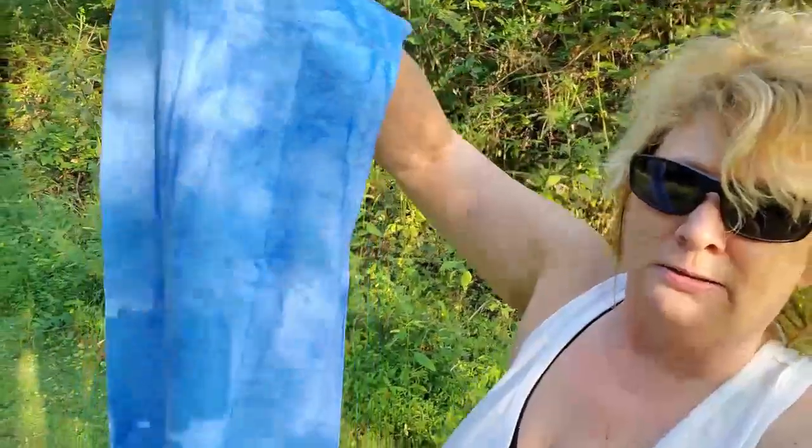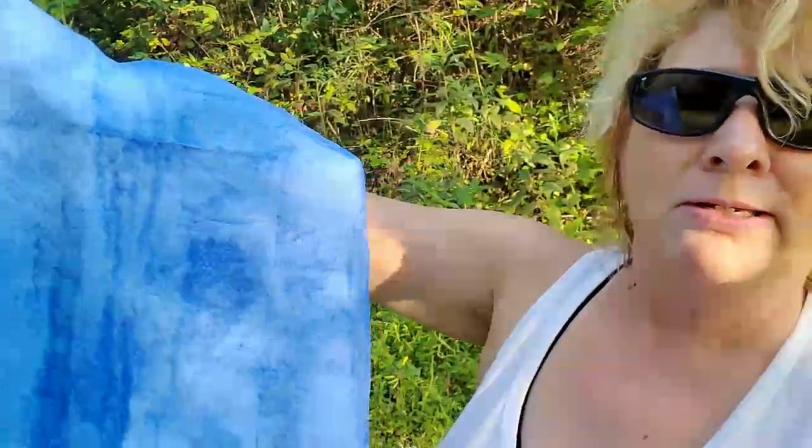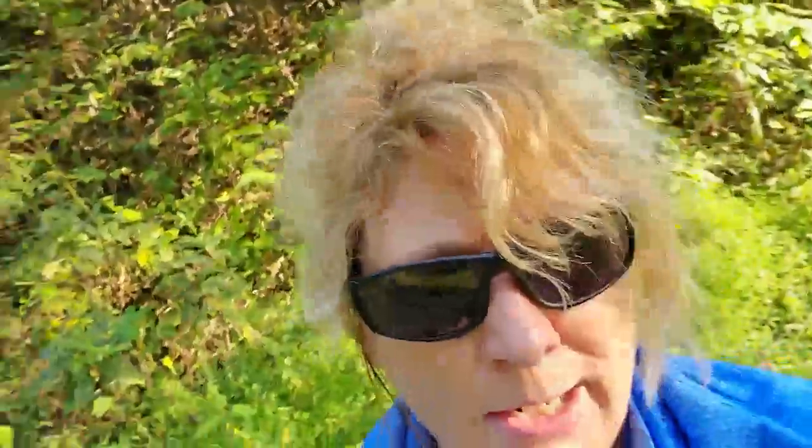I'm going to show you guys — I'm sure you've seen it before — this is what this one looks like. It's about two and a half feet long by about a foot and a half wide. I absolutely love it, and I'll tell you why: it lasts for at least three hours, if not longer.